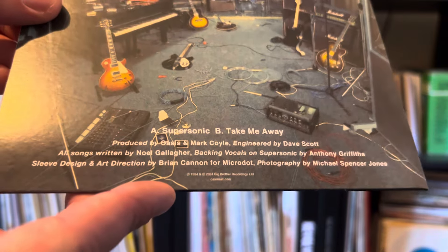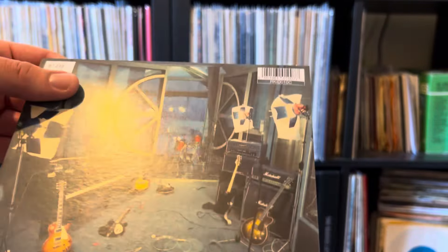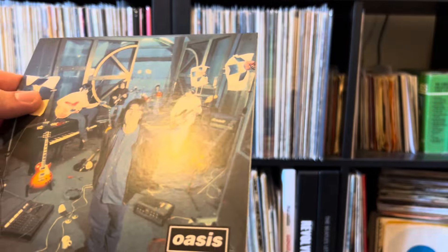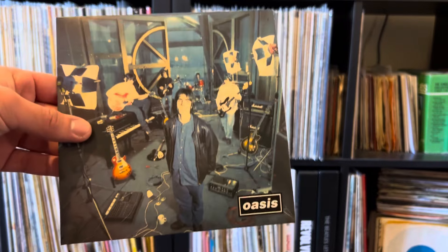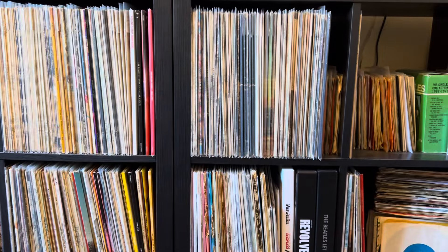You also have Take Me Away on the B side. Very nice quality cover actually, because typically with these singles you sort of get thinner covers — this is sort of in between I would say. But still it's very nice, especially for the price you pay for it. This was only £10.99 I think I paid for it.